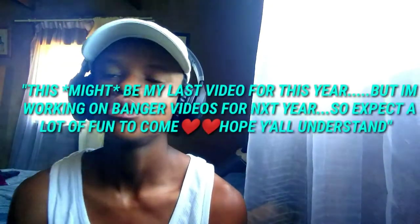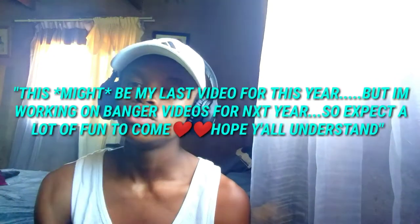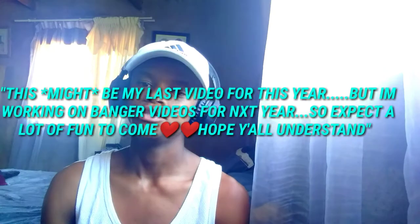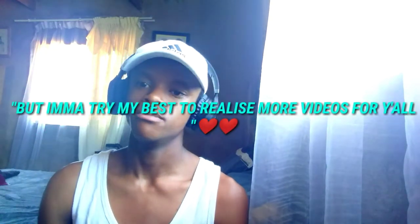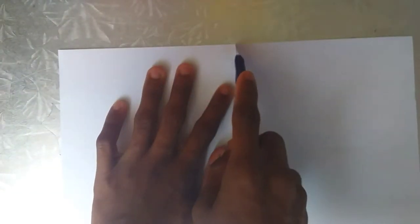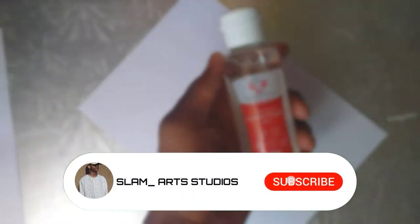Hey guys, what's up. So in today's video I'm going to be showing y'all how I blend my drawings, what I use to blend my drawings, and the technique that I use to blend my drawings. So let's get into the video — I hope that you like it, let's go.